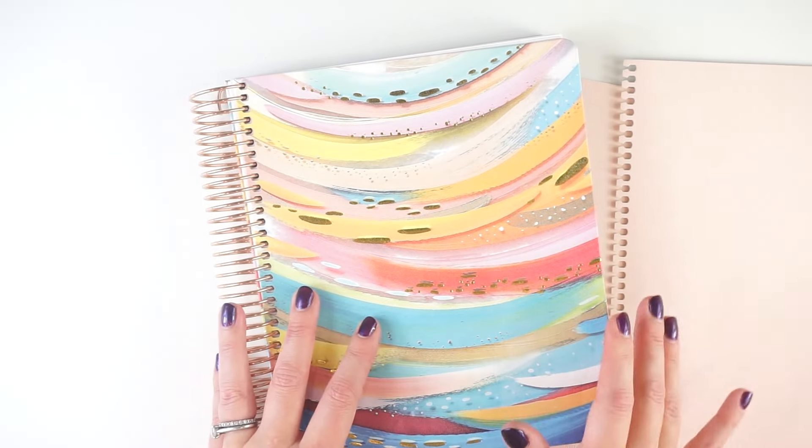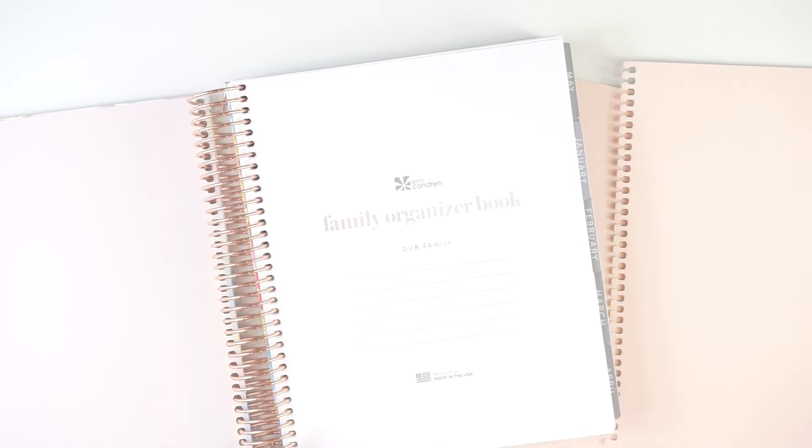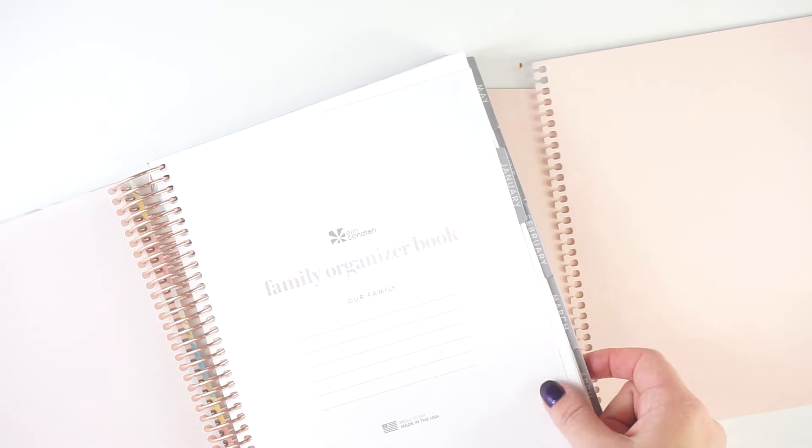It's just such a fun layout. So this is the new one. This was available in two colorways this year: Color Blends and Color Blends Neutral. I have the Color Blends Neutral, which is just a softer color palette. It also has gray tabs, which is amazing.